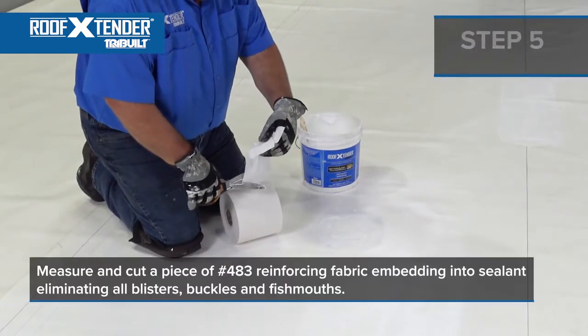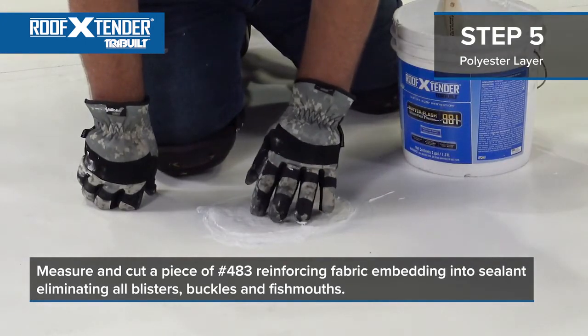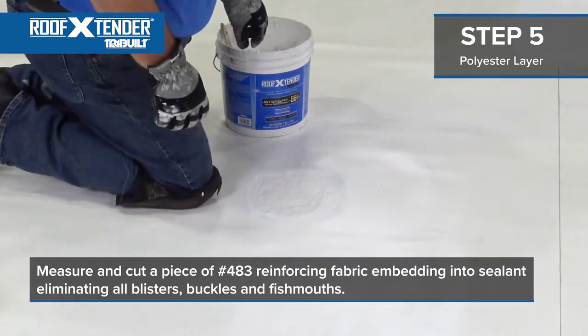Next, measure and cut a piece of 483 reinforcing fabric and embed it into the first layer of sealant. Starting at one end, brush the fabric into the sealant, eliminating all blisters, buckles, and fish mouths. The fabric should be completely embedded into the wet sealant and should form a smooth layer.